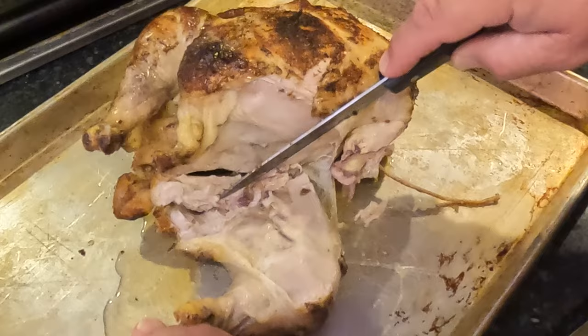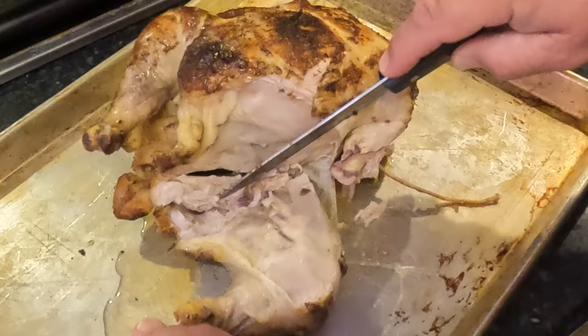Can't get much better than that right there. So there you go — rotisserie chicken on the Monument Gasser with their rotisserie kit, turned out great. Give me that thumbs up, hit the like button, don't forget to hit that subscribe button down there and the bell icon so you don't miss videos like this one. We'll see you next time.